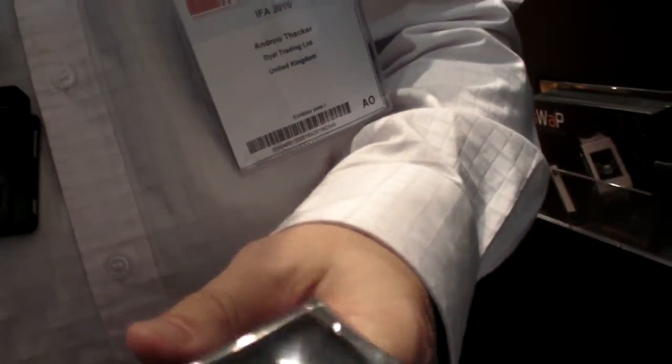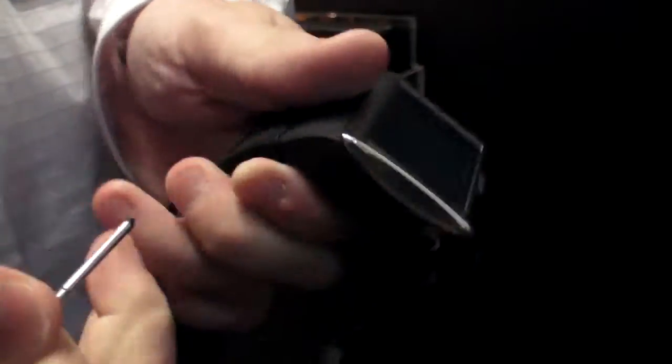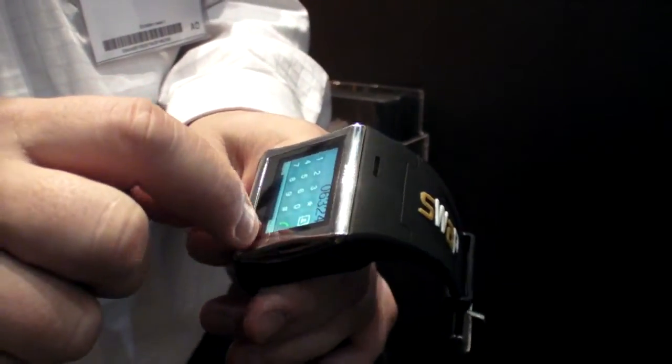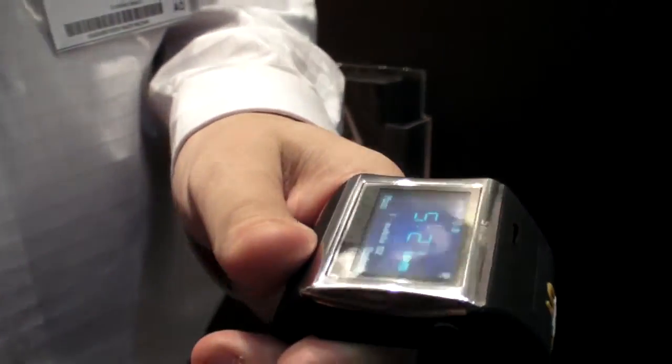The stylus is inside. It fits inside the rubber sleeve like that. You just take it out to help with the touch screen. You can also use fingers — it depends, it's for personal use.